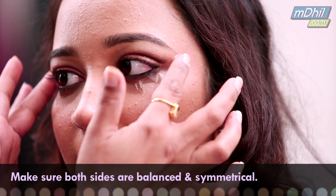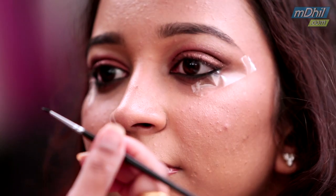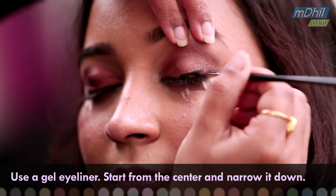You have to check before you begin that they are balanced and equal. Take a liquid eyeliner or rather a gel one. Start from the centre, move it outwards and narrow it down.